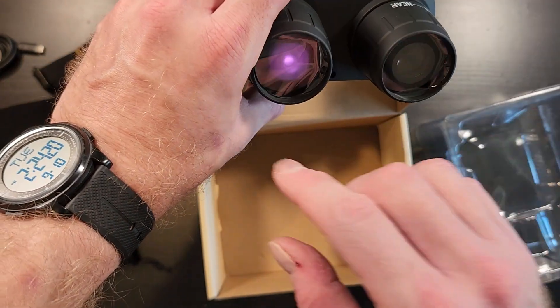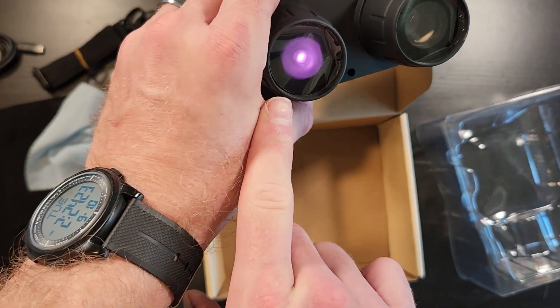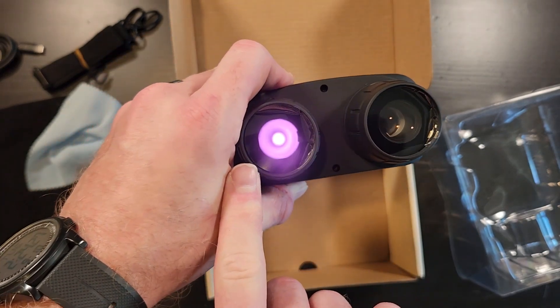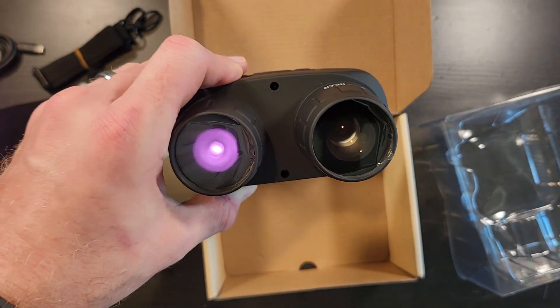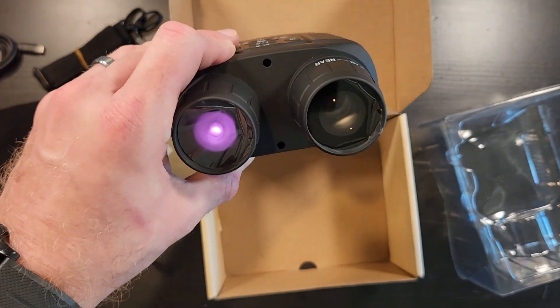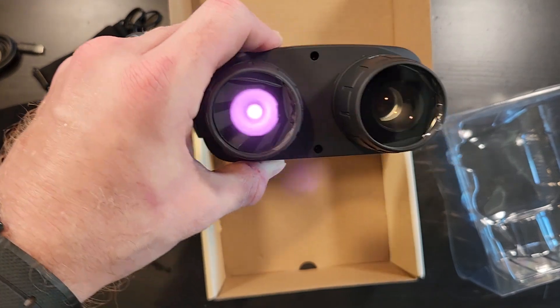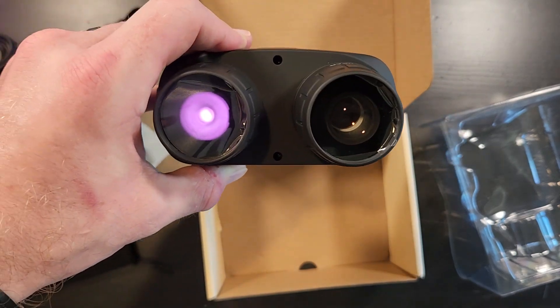You can see that purple? That's the IR — that's the IR flashlight. You can see it on the camera; you can barely see the red glow with the human eye. It's 850 nanometers, so your eye can just barely detect it, but obviously a camera can see it.